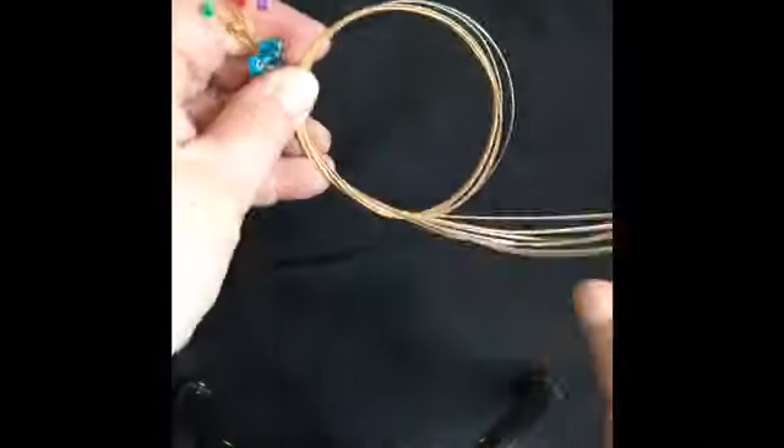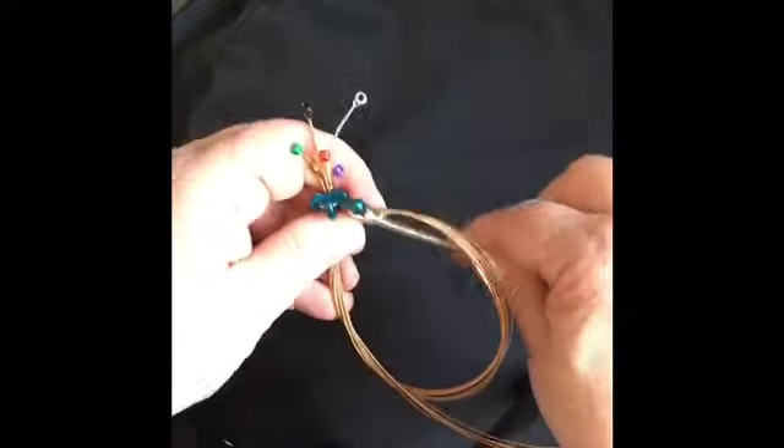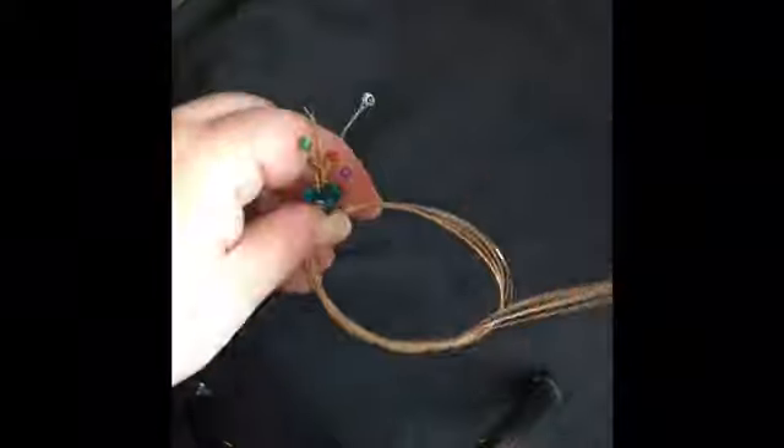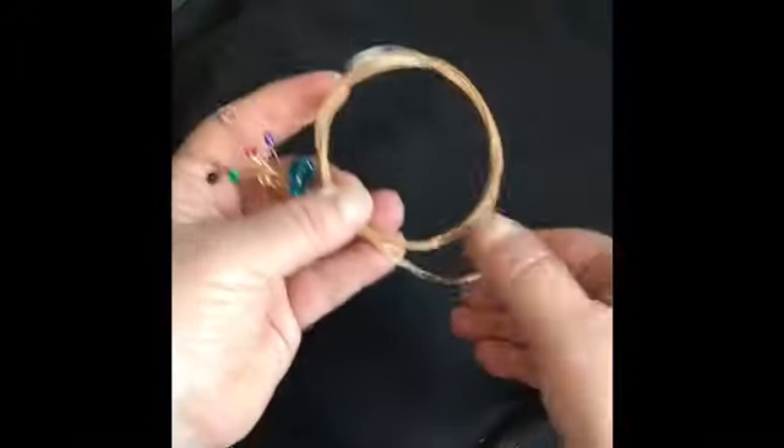Once you can get your hand through the center, you just rewind it by again pushing the end through the center in the same direction, until you get it all wound.